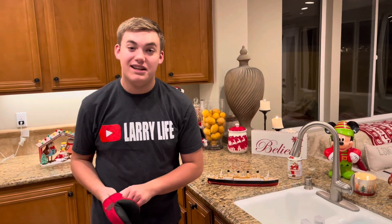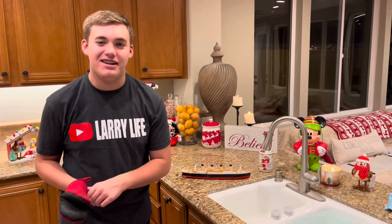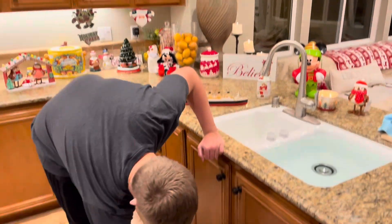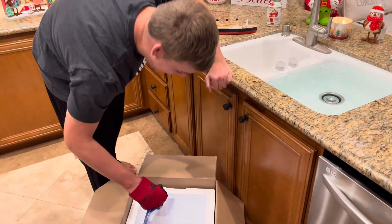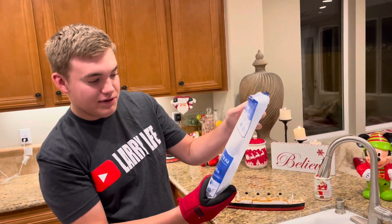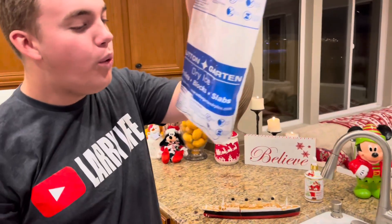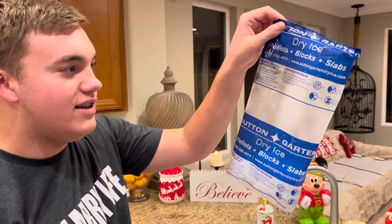So we're going to wear a glove. It's dry ice — it looks cold, but it's very hot in a way, because it can burn our skin if you're not careful. We got two packs of it. So here's dry ice. Comes in blocks, pellets, slabs. It's already smoking. Pretty cool stuff.